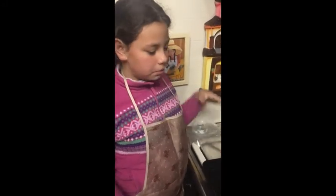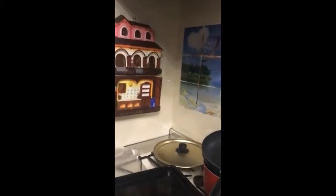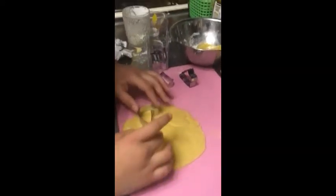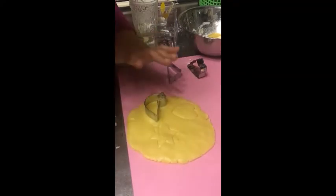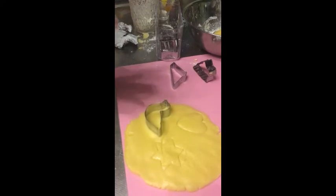Now we're gonna spread the oil into this pan — spread it everywhere. If you don't put the oil, the cookies will stay stuck and they can't come out. Now we're gonna cut the frame shapes, but they need to have a lot of distance between them — if you don't, they'll stick together.